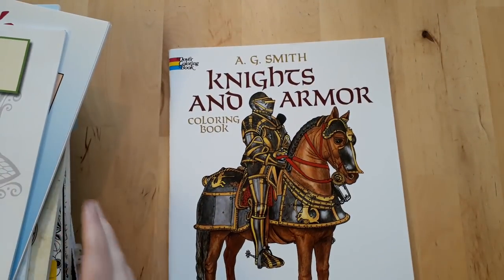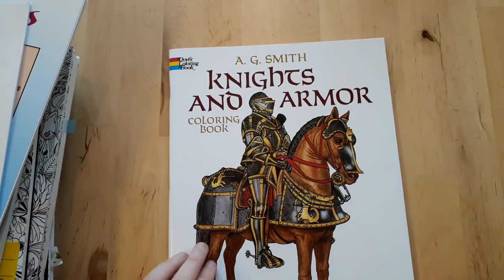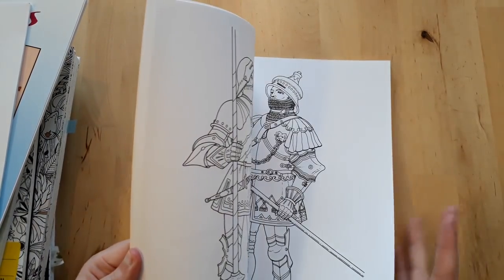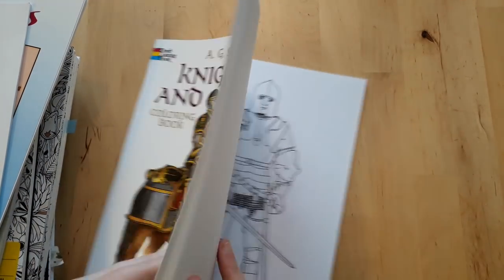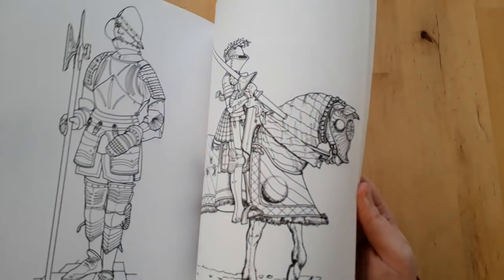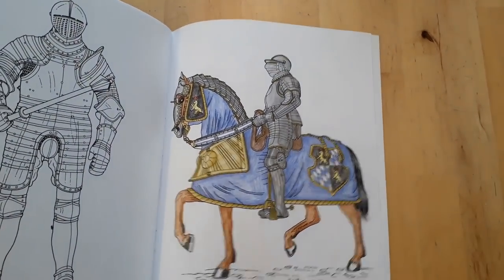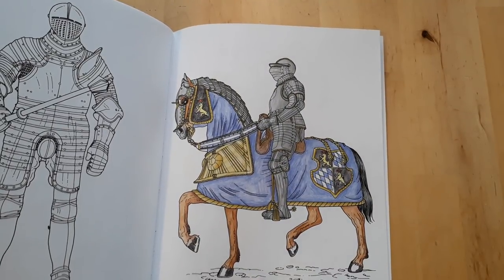Next up is Knights and Armors by A.G. Smith. I've actually done only one picture, even though my boyfriend wants me to color more in this book because it has armors and knights. I used Faber-Castell classic colored pencils for it.